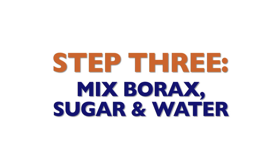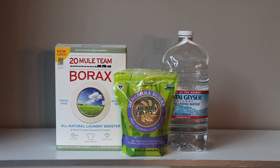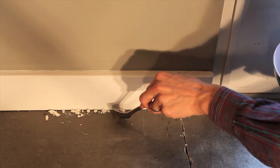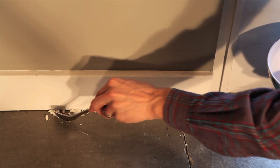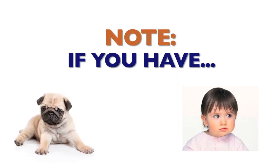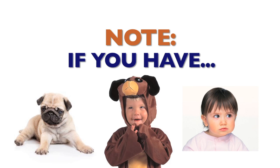Step 3: Mix borax, sugar, and water to create a tasty poisonous death paste. Place it where you see the ants. They'll be stupid enough to take it back to the queen and she'll be stupid enough to eat it. Without the queen, the male ants will get sad and cry a lot and the colony will die of depression. If you have pets or kids, be careful because borax is toxic and could be harmful if ingested.